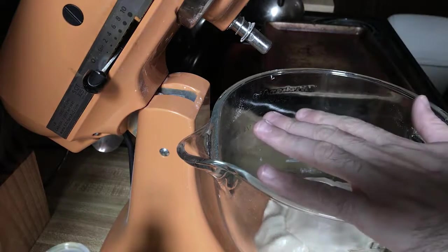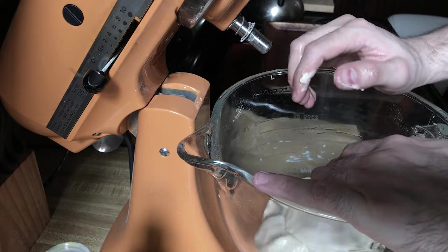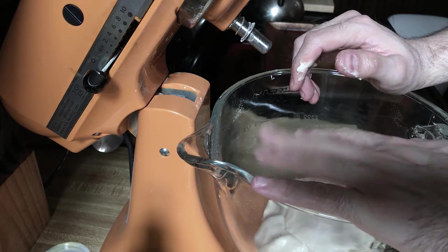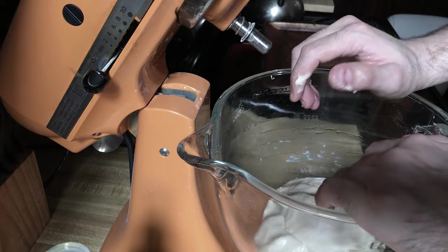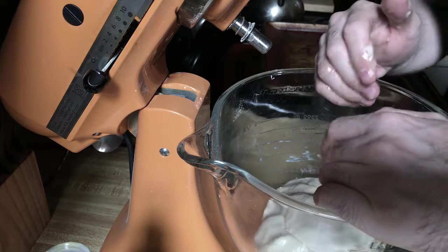I'm just going to cover this up — you can use a wet towel or saran wrap. I'm going to let it sit for about an hour or two, and hopefully we'll have risen dough.